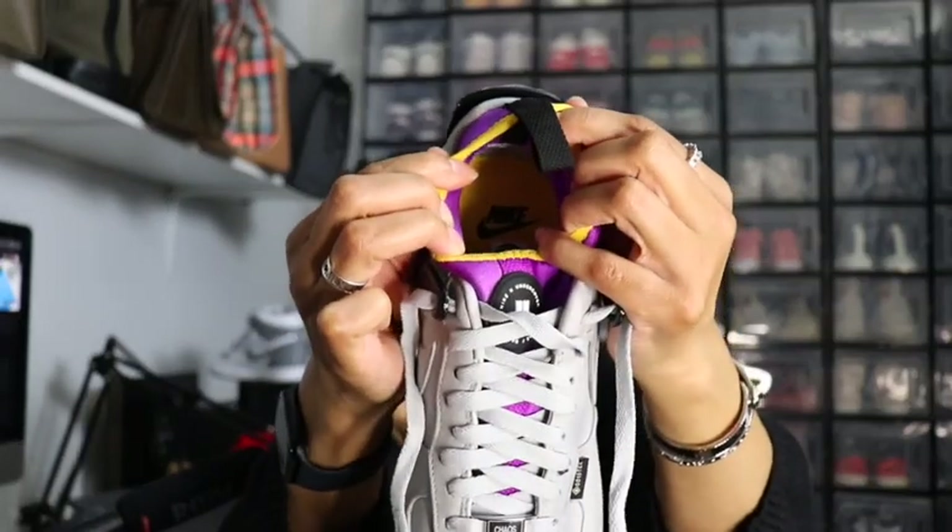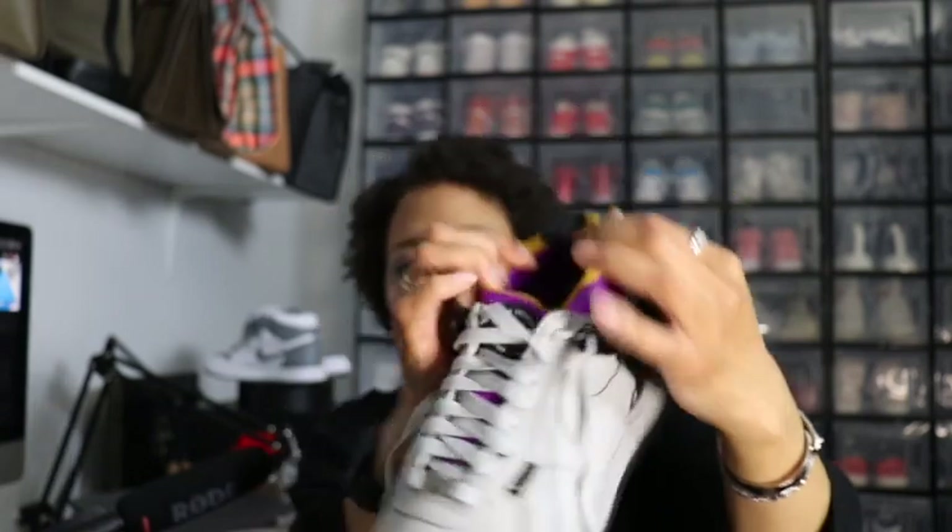You guys know the drill. My battery light is flashing, so I'm going to change out the battery while you guys look at what fashions I come up with for this shoe.